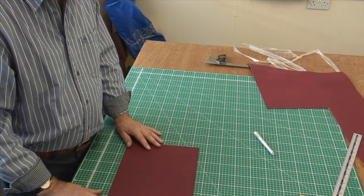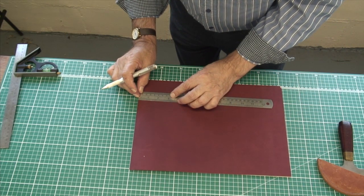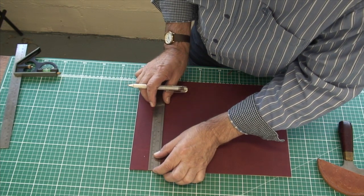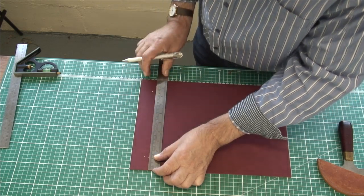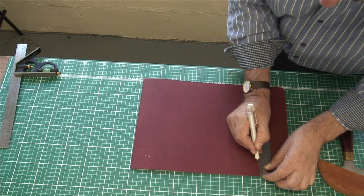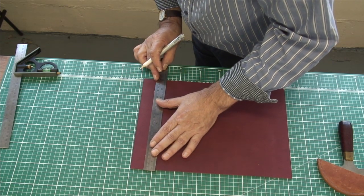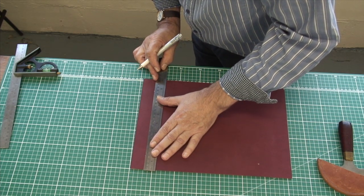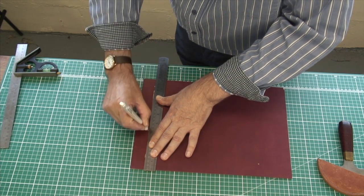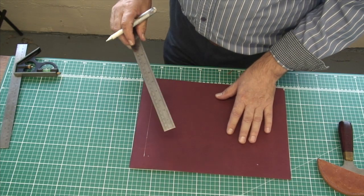So we're going to first of all mark out for the inset. What I'm going to do is mark this out using a gel pen. I always work with a gel pen because you can always rub that out afterwards. I want to make a 30mm border into which we're then going to put the fabric panel. We're going to glue it in place so we don't have to worry too much about the gel pen marks because they won't be seen.